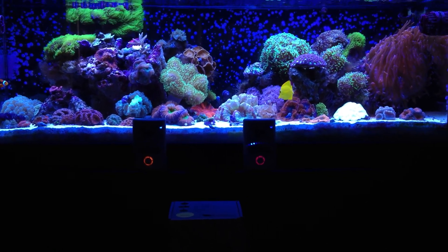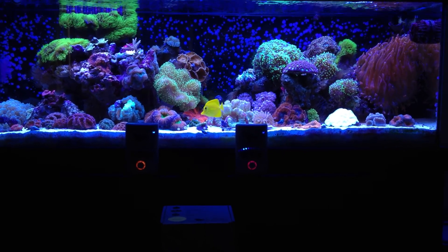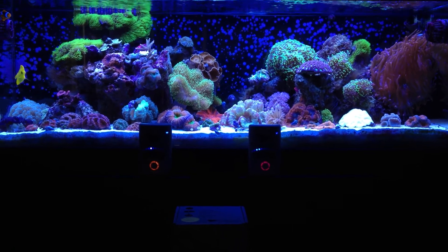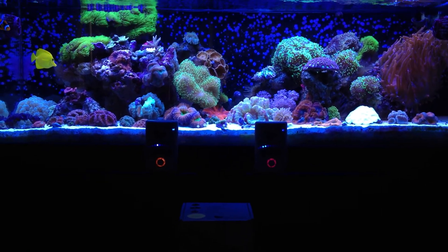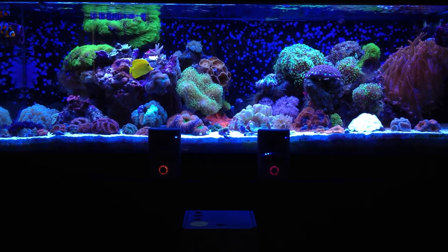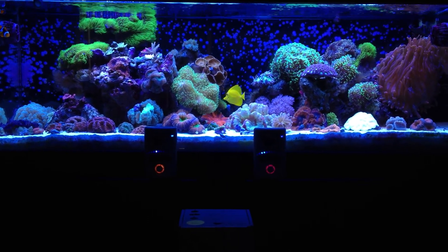Hey guys, welcome back to another video by JMadden184. And to all my new subscribers, a big welcome to my channel. Today I'm pretty excited — I'm finally going to share with you guys a review of the Ecotech Vortec MP10s that I've been using on my system now for roughly a year.